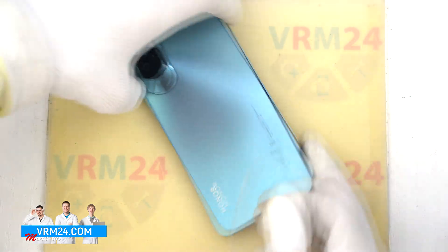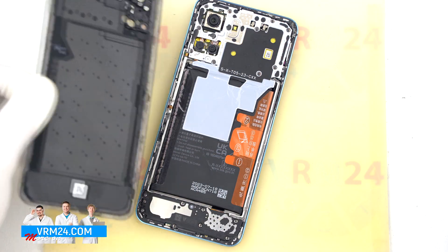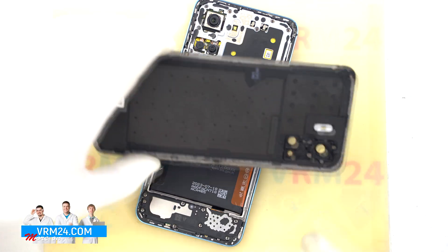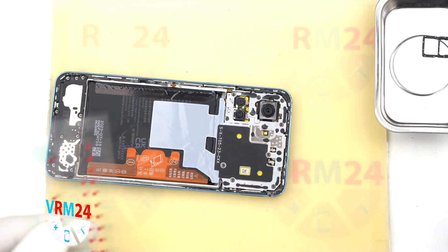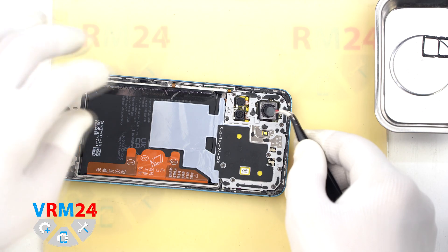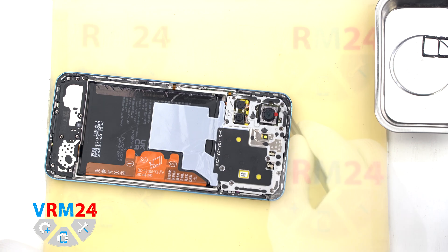Now we can gently lift and open the back cover. As you can see, there's nothing attached to it. Next, let's cover the camera lenses. We use a protective film for this — it's always a good idea to cover them to avoid dust or debris getting inside.